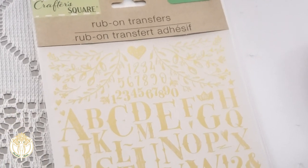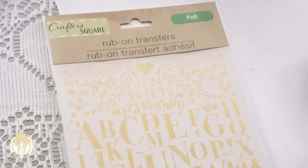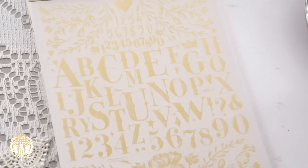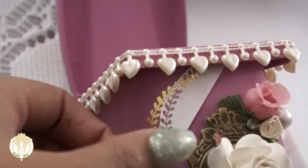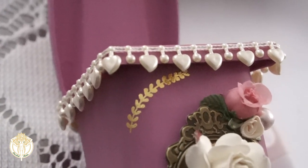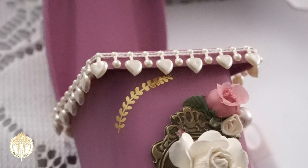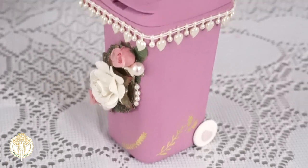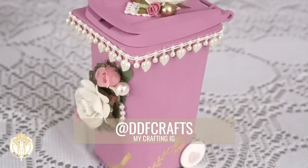Then we have these rub-on transfers — this is the Crafter's Square brand from Dollar Tree and these are an absolute steal. If you find them, definitely grab them because you can use them on so many different projects. All you simply do is cut around whichever one you want to use, lay it down on your project, rub it with good pressure with the tip of your fingernail, then peel the backing off. I just decided where I wanted the transfers to show up on the mini recycling bin, and after that I was completely done.